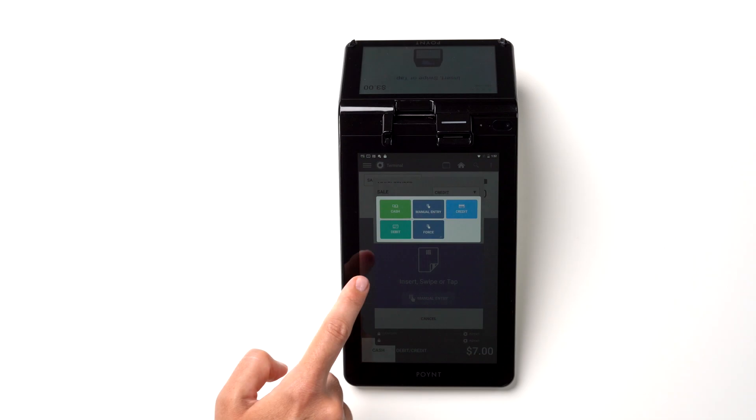If you need to key in the credit card number manually, you can do it by selecting the Manual Entry option as a method of payment.